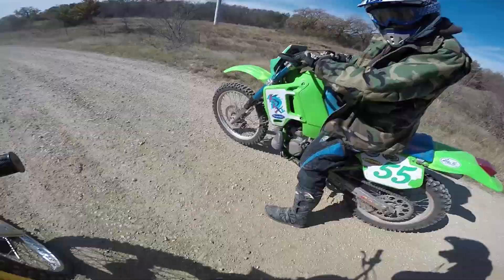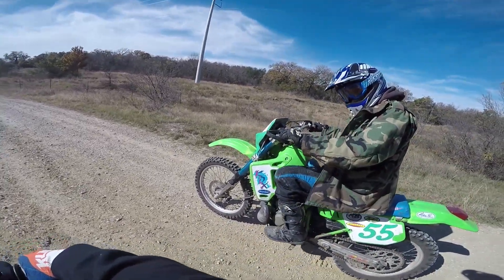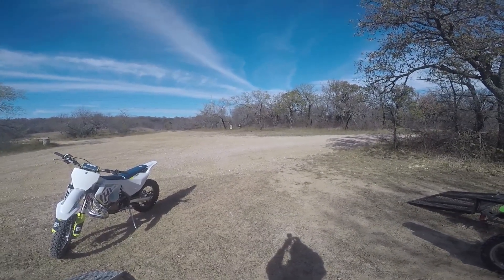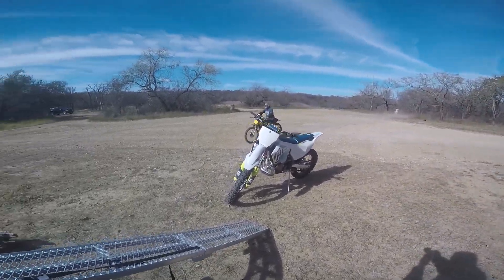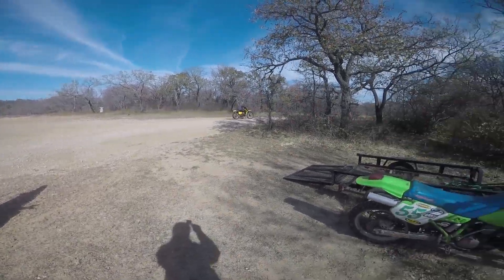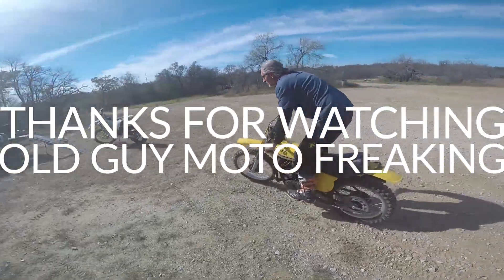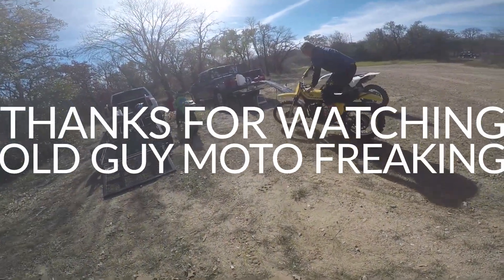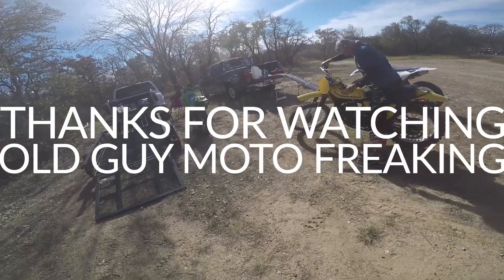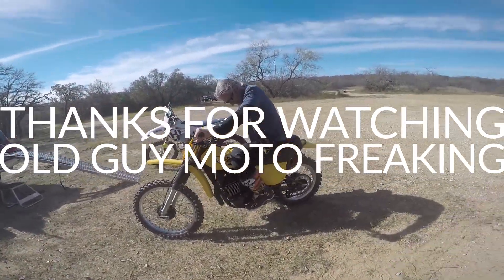Looks far louder. Can't stay off that yard — I'll see you next time.